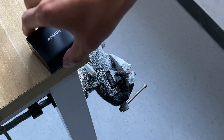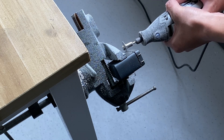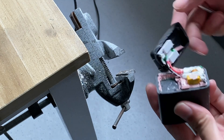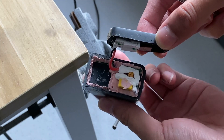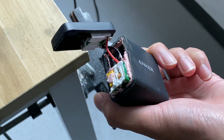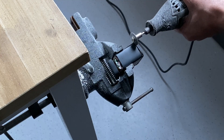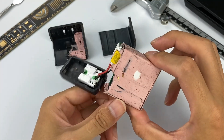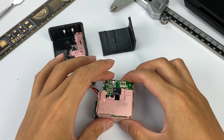OK, after seeing the design and performance, let's tear it down right now. After cutting the cover of the input side, we found there is a lot of thermally conductive adhesive inside, and the PCB module cannot be taken out. So we can only continue to cut the shell. After taking out the internal PCB module, we need to clean those thermally conductive adhesives first.